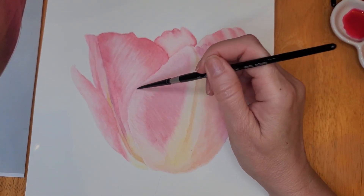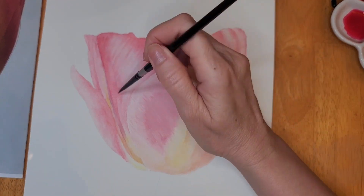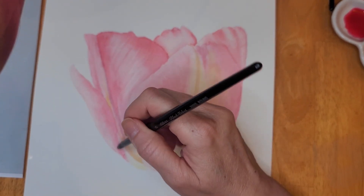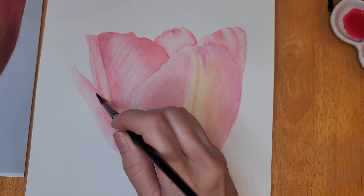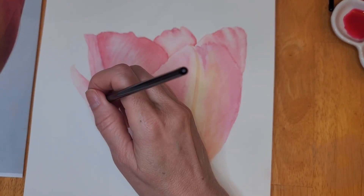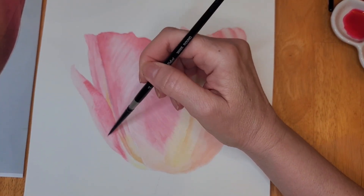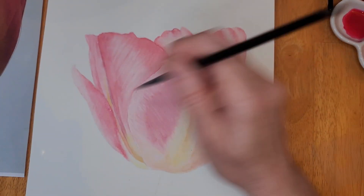It's really important when you're trying to create a flower like this that you keep your highlights — like you see in the center of that petal I'm currently working on — because that's what will make your paintings look more realistic. If you find that you've gone over your highlights, you can always lift the paint by using a clean damp brush, and you can even dab it with a paper towel to lift a little bit of extra color. You'll see me do that often.